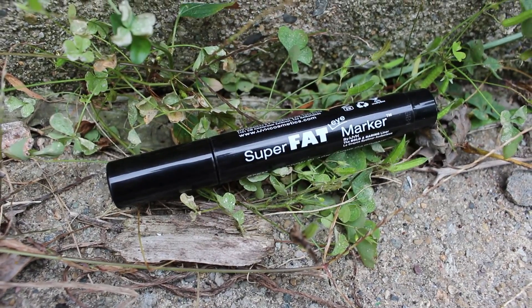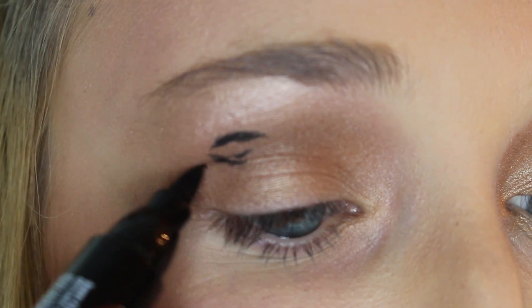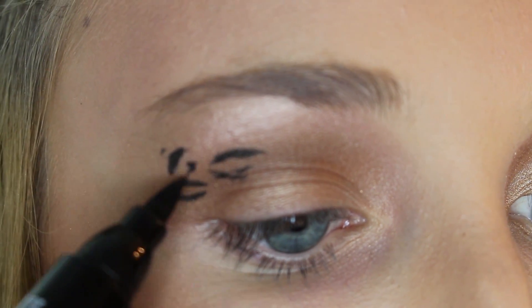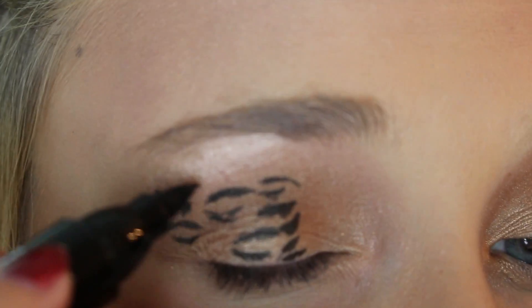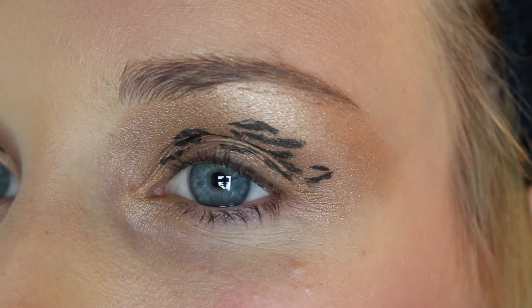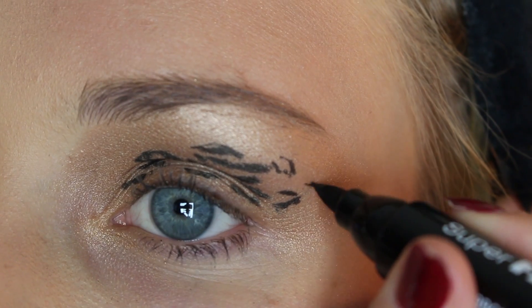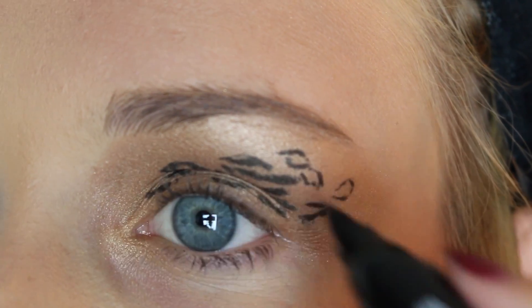Next, take this liquid liner by NYX and apply it onto your eyelid to make the leopard print shapes. I just did U shapes, or like the shape of an eye almost. It can be kind of messy — that's alright. I think it came out really good. This does not have to be perfect, because there's going to be another step that will kind of cover up any mistakes, so just keep that in mind.